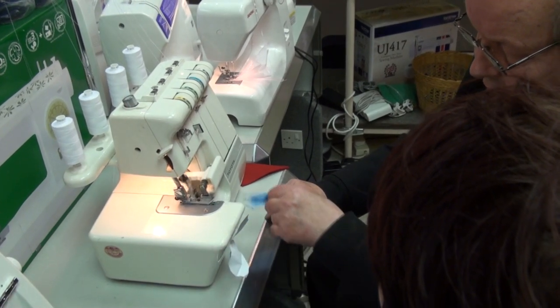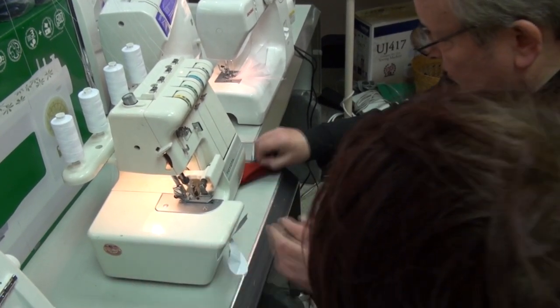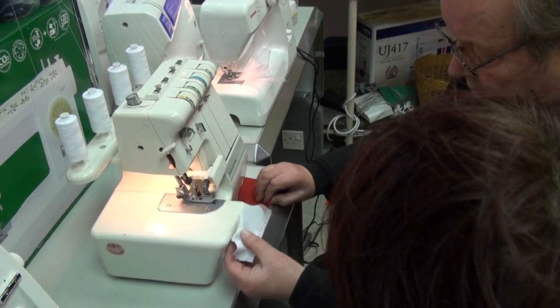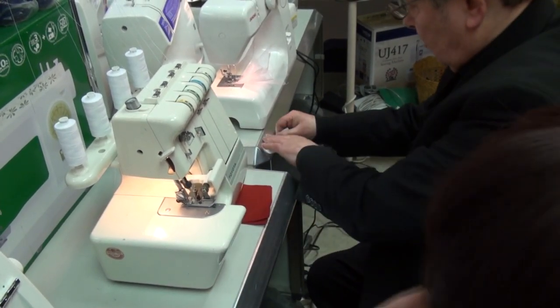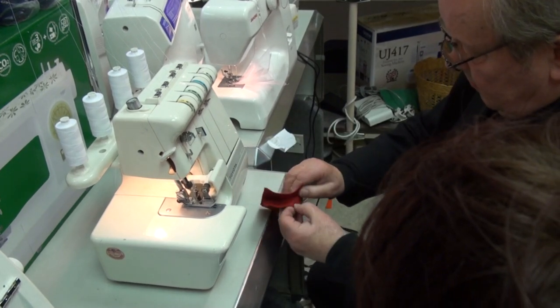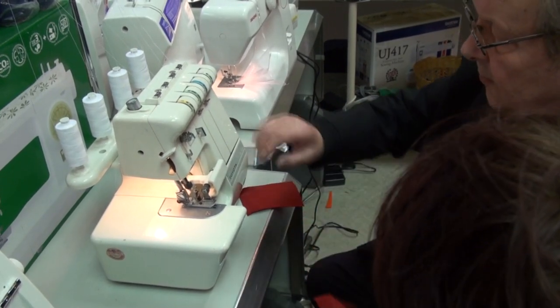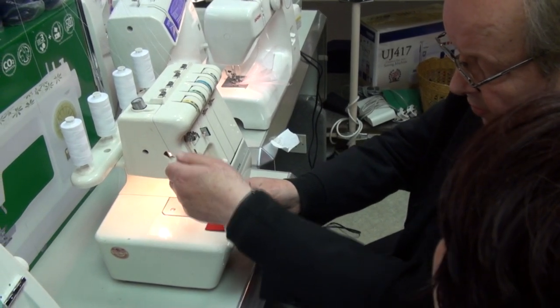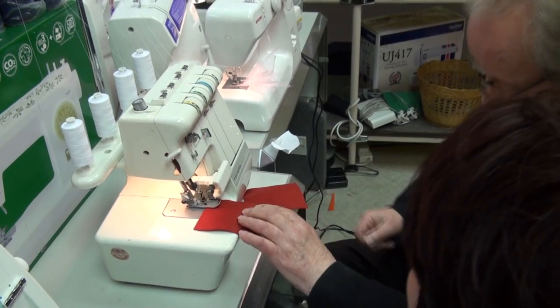Bring it across the bed — this is important so we don't get any problems. Push it against the blade; you can lift the foot up if you want, but it doesn't matter. Then just up you go.